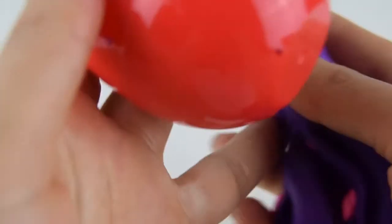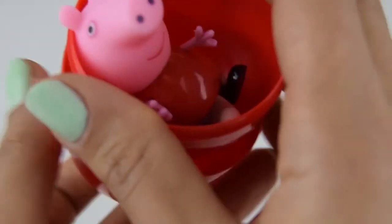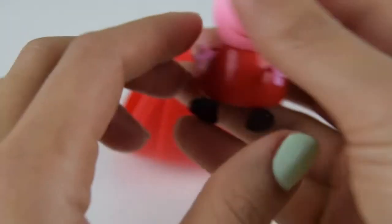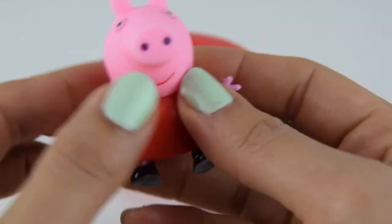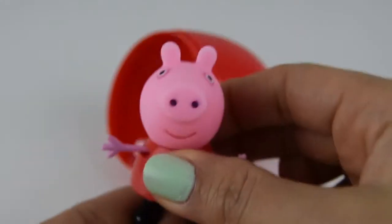It's a red egg inside, and pop. Look who it is — the lovely Peppa Pig! I'm Peppa Pig and I like jumping in muddy puddles.